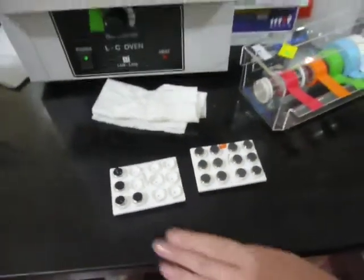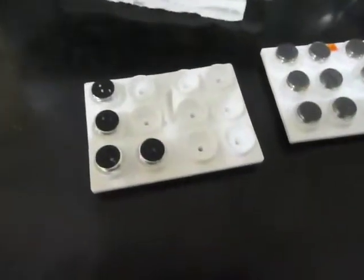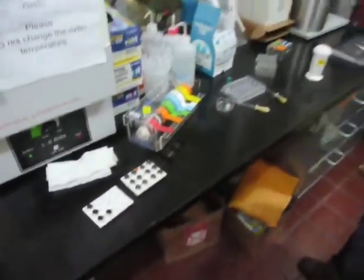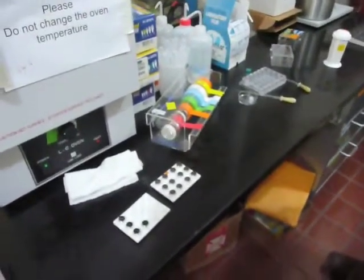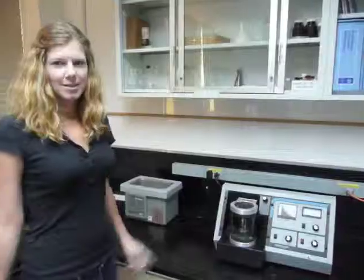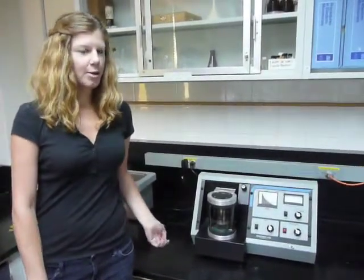After CO2 critical point drying, we mount the stubs. This is what the stubs look like after we mount, and then we will gold coat the specimens. That helps to stop any supercharging of the electrons and will also increase the surface resolution on the SEM.